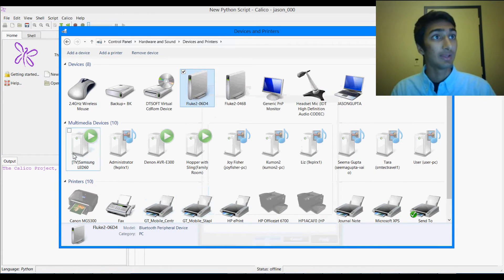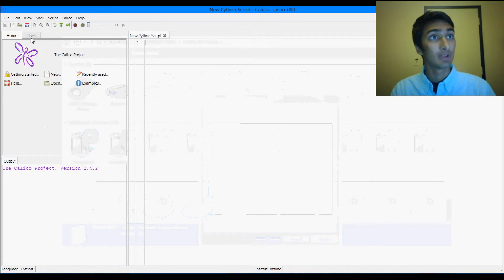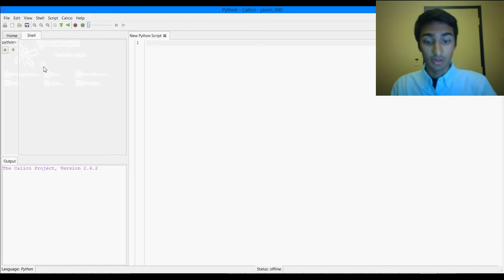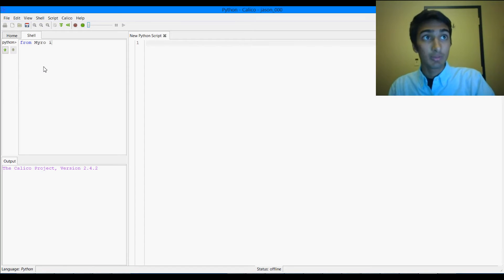We're going to hit OK, and now we're going to go into Calico. We can go to the Shell, and what we're going to want to do is import stuff from Miro. So we're going to do 'from Miro import star', which means import everything from the Miro library. Make sure that the M in Miro is capitalized, or else it won't work.